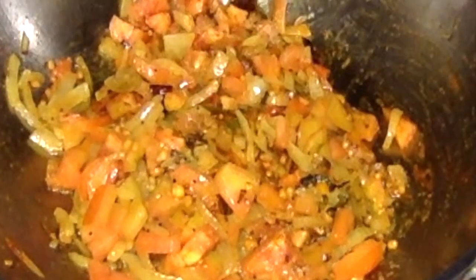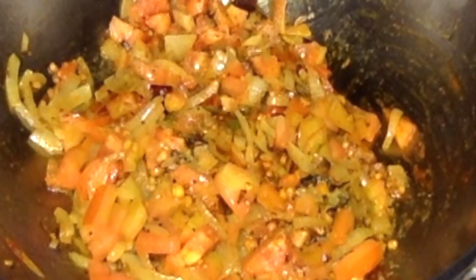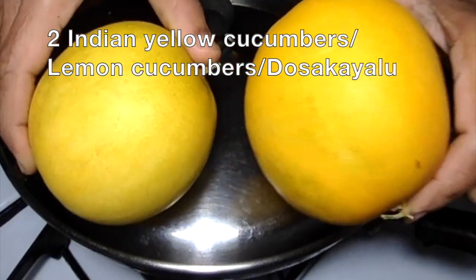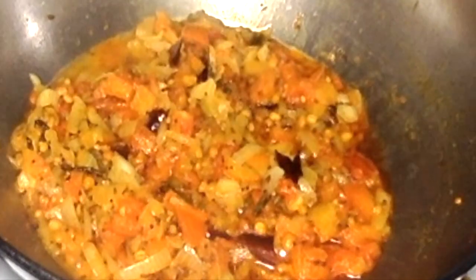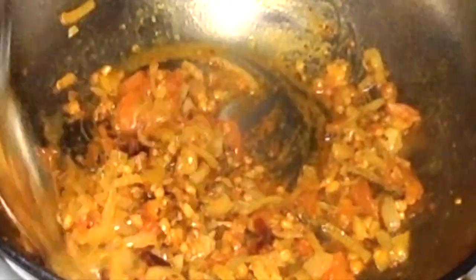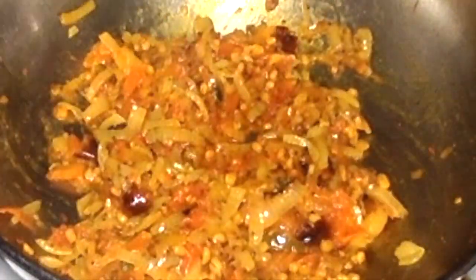While the tomato is cooking, I am going to cut my cucumber. I just picked up two small cucumbers from my garden. I am going to peel these and cut them into small pieces. The tomatoes are cooked soft now — let us add the cucumber pieces.